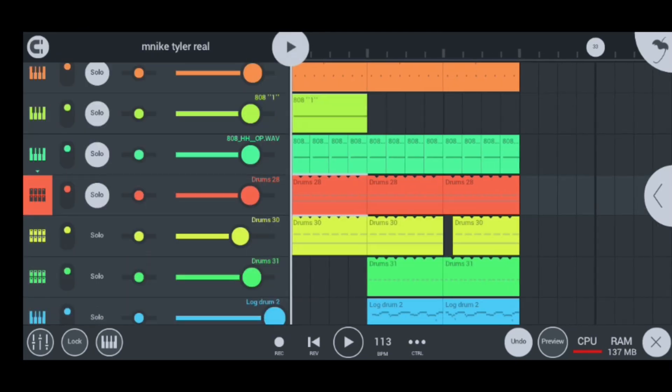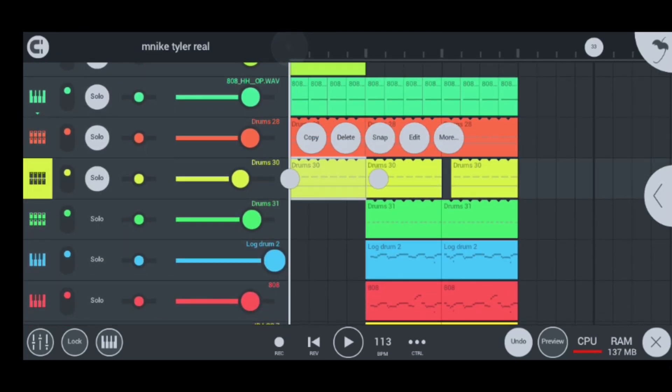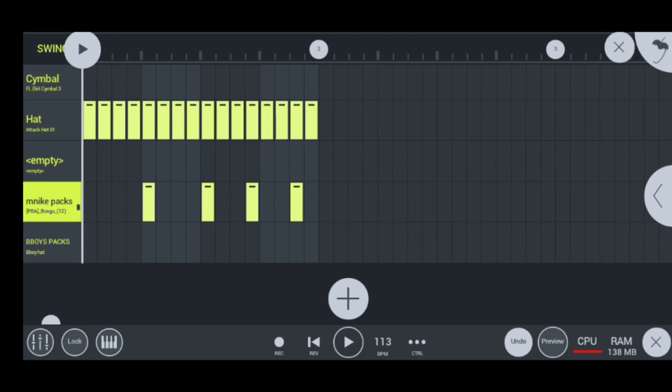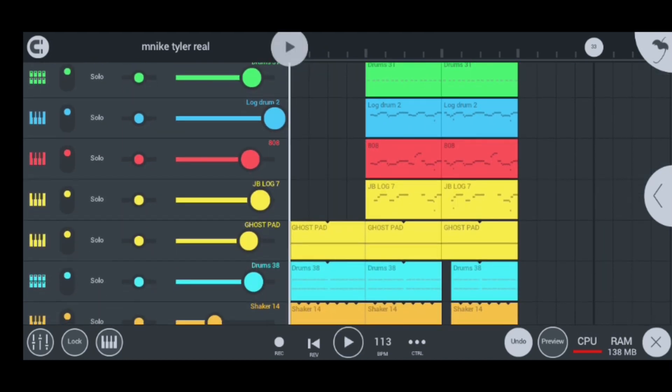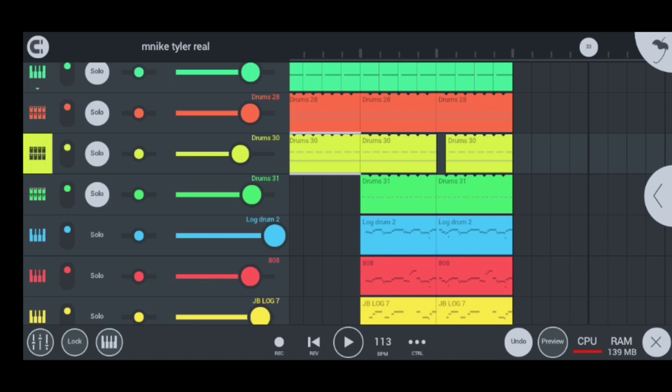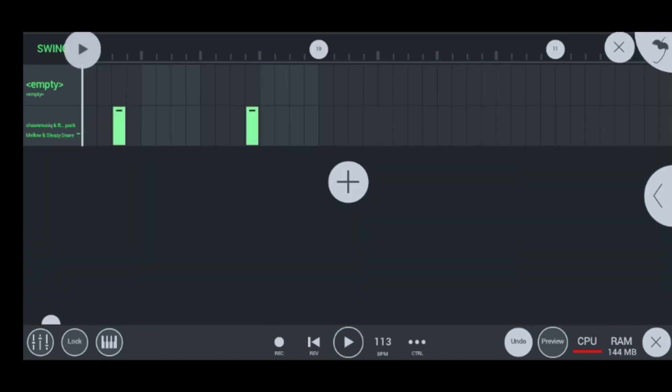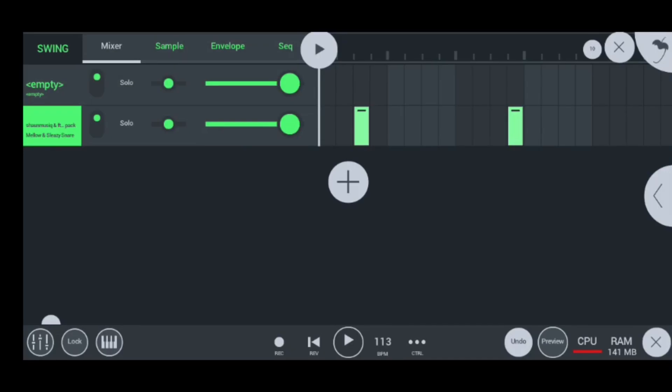Moving on to my next instrument, I have the drum steady. Inside the drum steady I have my hats and my bongo PA, which sounds nice and smooth. Moving on, my next instrument is drum 31, which sounds like this — super hot, guys. There are my snares, obviously — super simple.